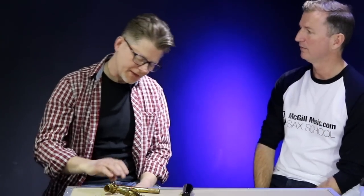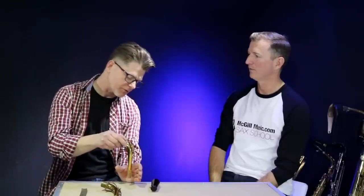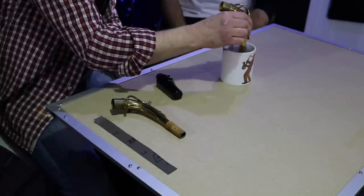PTFE tape is a good one too because it really does fix it quite permanently - it can last for a load of gigs. But what can we do to actually revive the cork itself? Put some boiling water into a cup and just immerse the cork for no more than two seconds - so one, two. Wow, so really not very long at all.